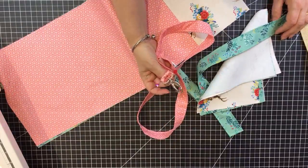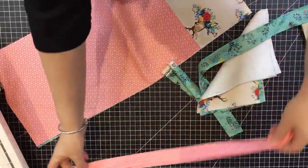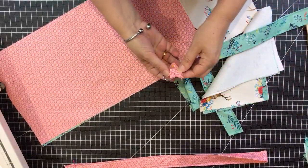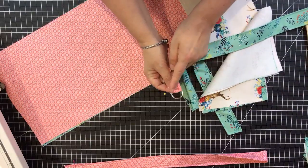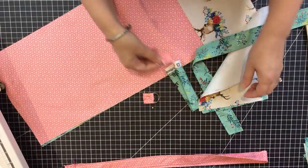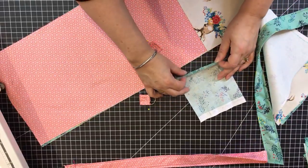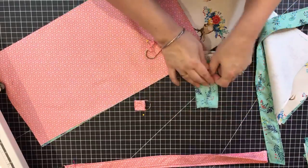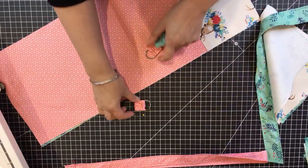You can attach the strap directly to the bag or use hardware. I have two clips and D-rings — they're about one inch wide. For the D-ring tabs, I cut two pieces about five by four inches, folded them the same way as the strap — fold, fold, fold the edges in, fold in half — then sewed them.